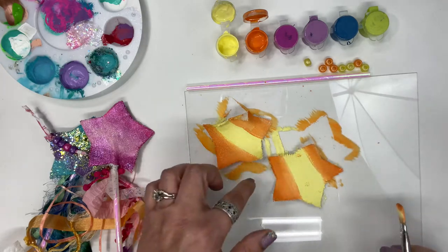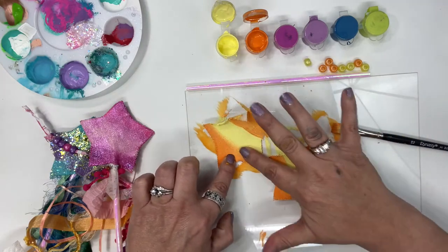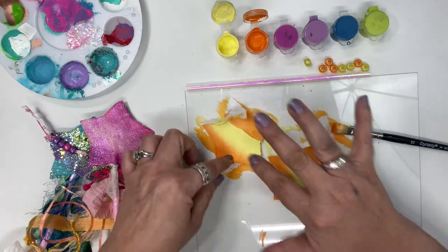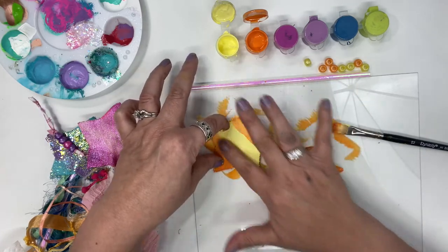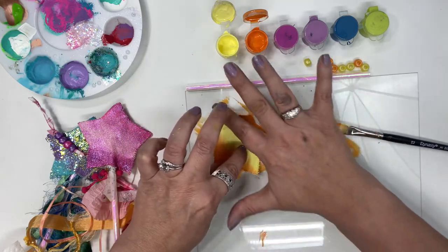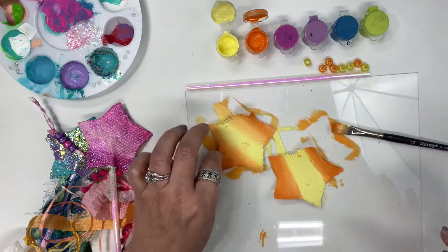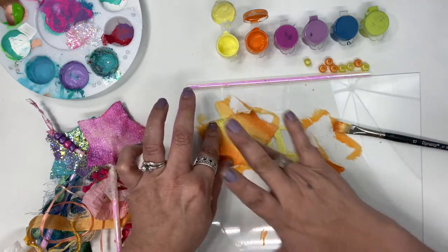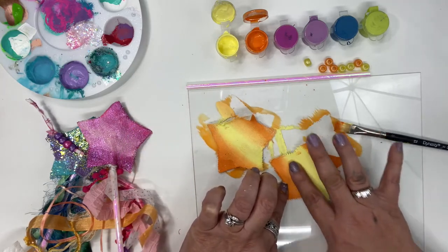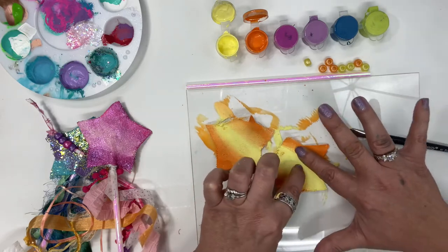I want this to blend a little bit more, so I'm going to use my finger to blend those two colors together a little bit more. See how that worked? I'm going to do that same thing over here, just blending the line of those two colors together with my finger.